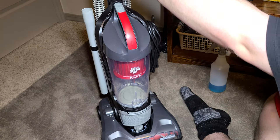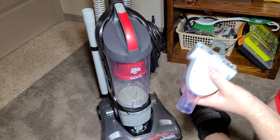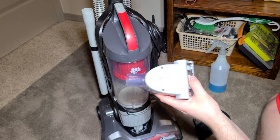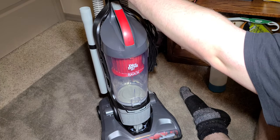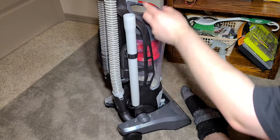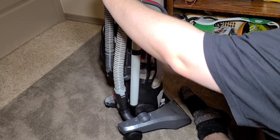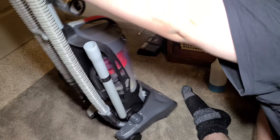It does come with a turbo tool — this tool right here. The ones at Target and Walmart don't include it; only the Amazon version does. So if you're looking for the turbo tool, make sure to buy this machine from Amazon. You can also remove the handle, and the handle becomes a tube for extended reach.